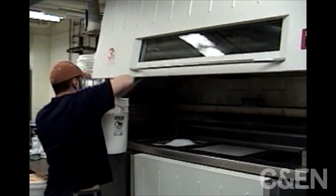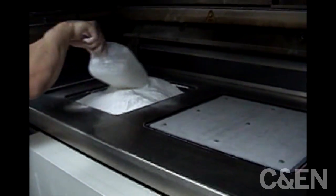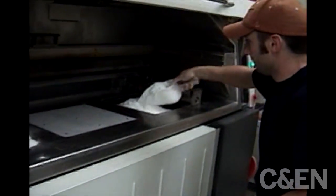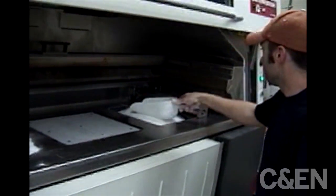In this case, we're working with white nylon powder or polyamide. The powder is being loaded into two chambers that will feed the powder to a build platform, which is the light gray rectangular area to the left of where the powder is being fed.